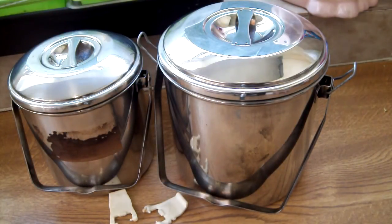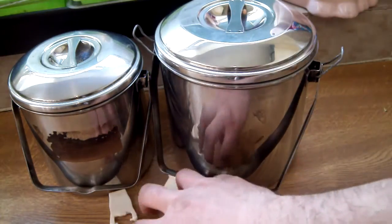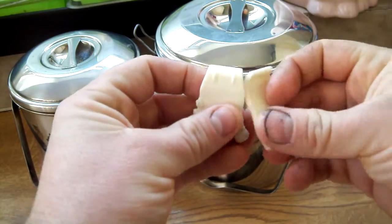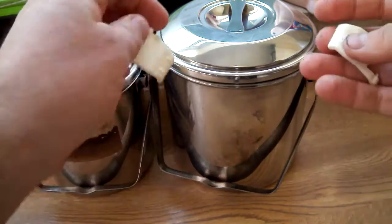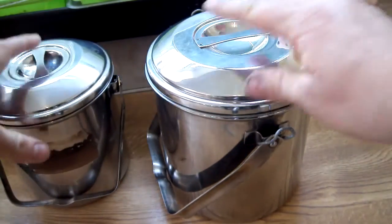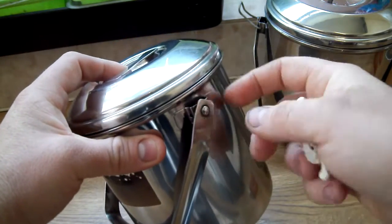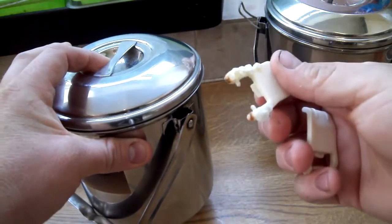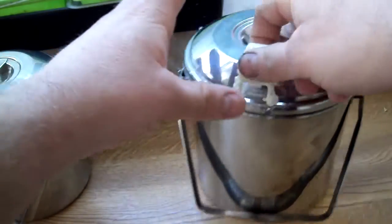I wanted to do a quick video to show you how I made these clips. This zebra billy can came with plastic clips and obviously plastic melts, so I pulled them off and made these. I've recently bought this 12 centimeter billy can and it didn't come with the original plastic clips, which is going to make it a little bit awkward, but I need to make some for this.